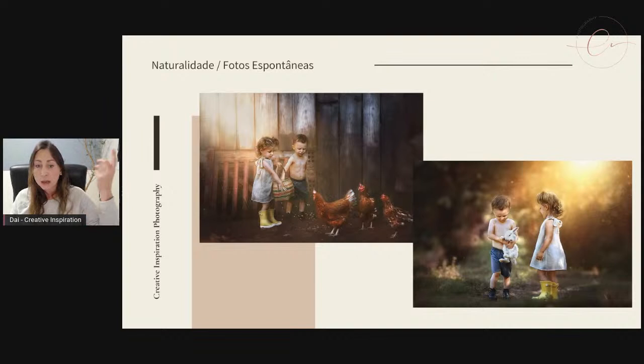A gente adora as fotografias espontâneas com pets porque eles trazem essa naturalidade. Quando a gente adiciona pets nas fotos com crianças, é automático a criança olhar para o pet e querer chegar perto para interagir. Nesse momento, a gente está sempre preparada para fazer os cliques. Aqui a gente tinha umas galinhas que ficavam soltas — essas fotos foram feitas em uma fazendinha. A gente pediu para as crianças jogarem milho ali e automaticamente as galinhas foram comer. A gente conseguiu cliques espontâneos das crianças interagindo com os bichinhos — e isso a gente adora trazer para as nossas fotos.